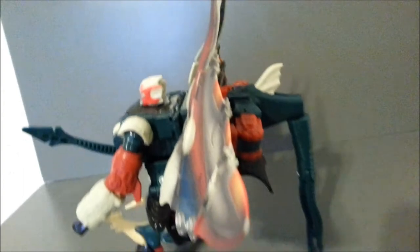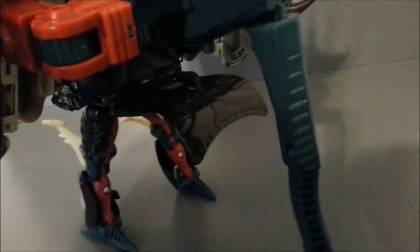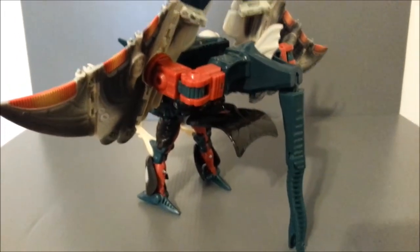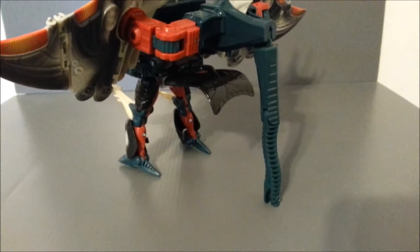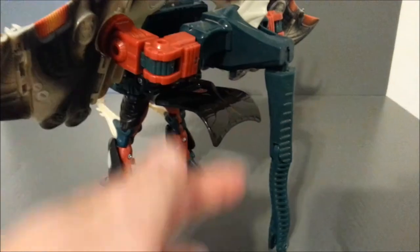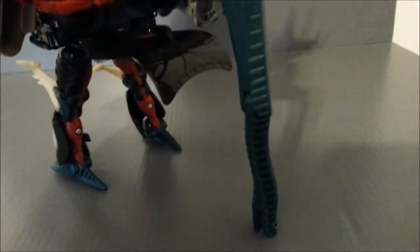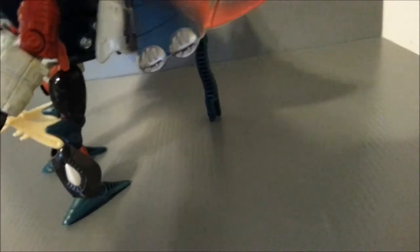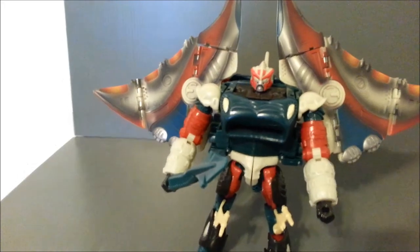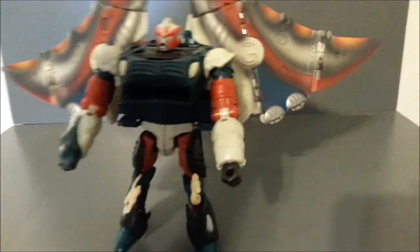He is Captain Backpack. I don't think I've ever seen a figure with a bigger back. He's got so much backpack that he has to have a prop to stand up in the back. On one hand, it's good that they put this piece here so he does stand up well. There's a lot of complaint on the forums that he's hard to stand up, but I use that to prop him up and it looks decent.